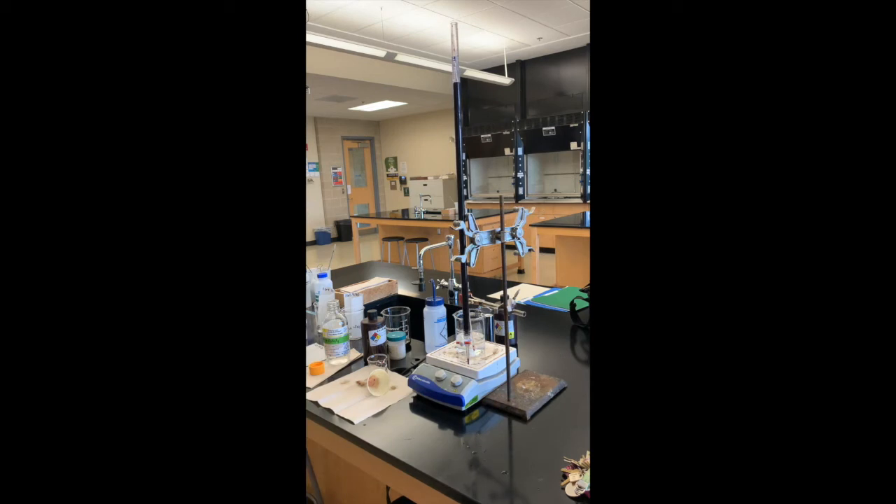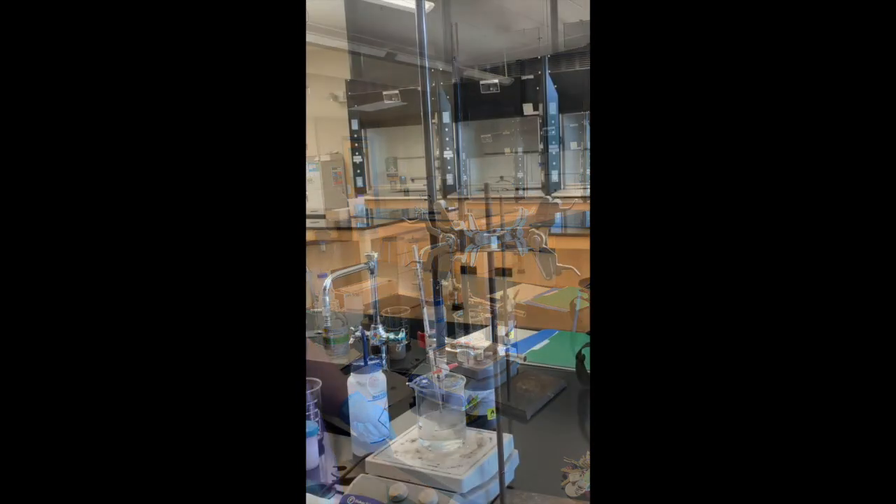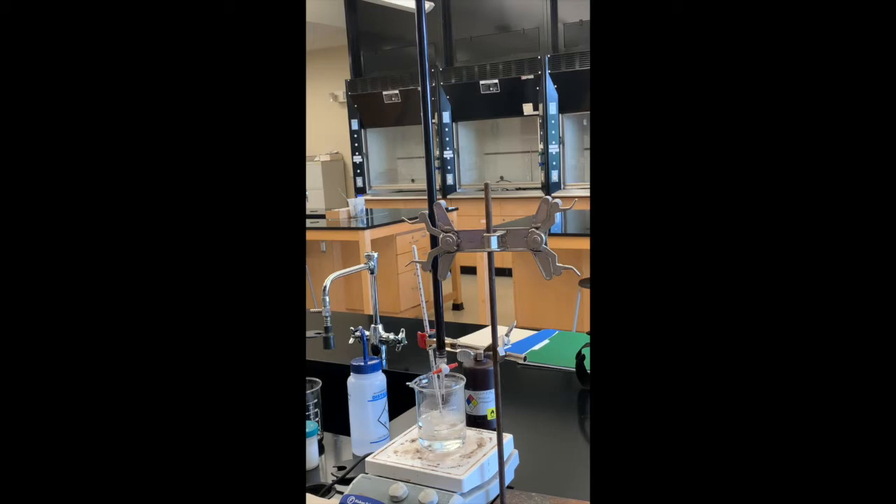I just put my thermometer in so I can monitor the temperature. Once that solution gets to about 60 degrees I'm going to take the thermometer out or rearrange things so that I can titrate. We still want to heat while we're titrating so I'm not going to take it off of the heat. This is our setup — we're just waiting for it to heat up and take the initial volume.